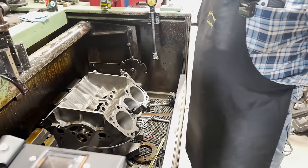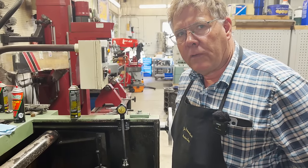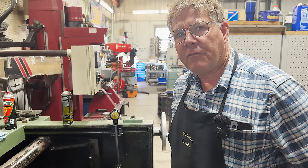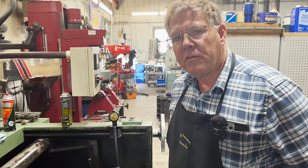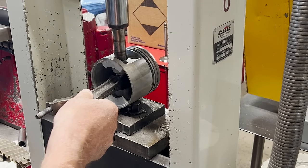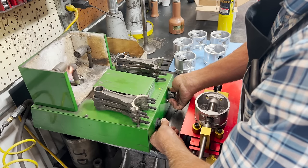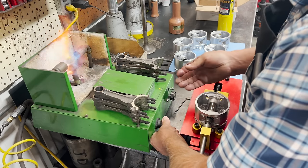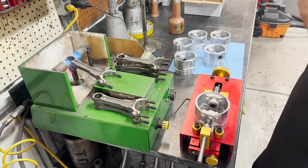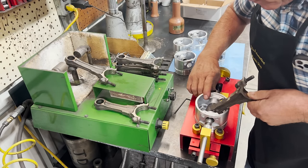My goal is tonight to have the short block together before I quit for the evening, and then tomorrow we'll do the heads. This engine does utilize press fit pistons. The old pistons were pressed off of the connecting rods in the rod press, and the new pistons were installed by heating the small end of the rods in our Gould's rod torch, which expands the small end bore of the rod slightly, allowing the pin to slip into place before it cools and shrinks, achieving the interference fit.